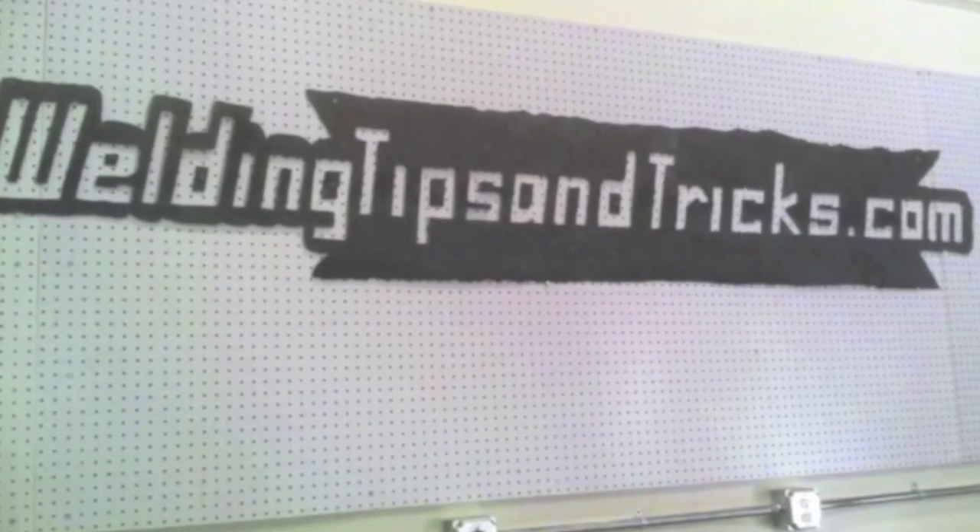Hey, this is Jody with WeldingTipsAndTricks.com. This is MIG Welding Tips geared toward helping scouts get their Boy Scout merit badge for welding.